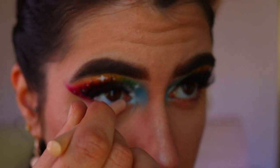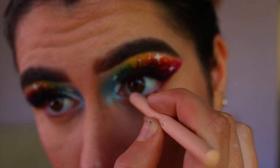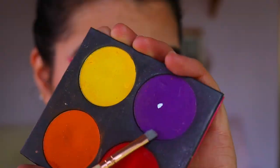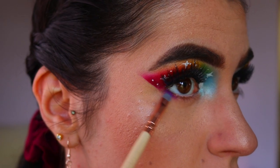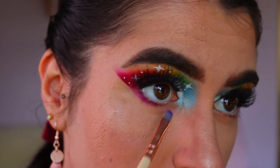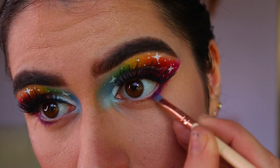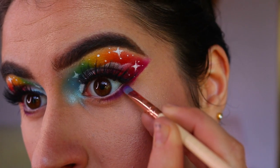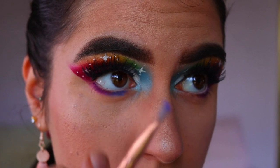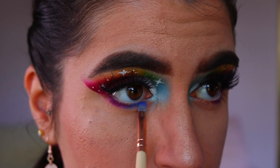Next, we're going to line our waterline. I'm going in with a nude eye kohl from Models Prefer, applying it to my waterline to really open up the eyes. You could use a white eye kohl if you want it to be more dramatic — it would tie really well with that cloud on the lid — but I wanted it a little more subtle, so I went with nude. Then, taking a beautiful purple shade called Poison Plum from Sugarpill, I'm applying that to the outer third of my lower lash line.